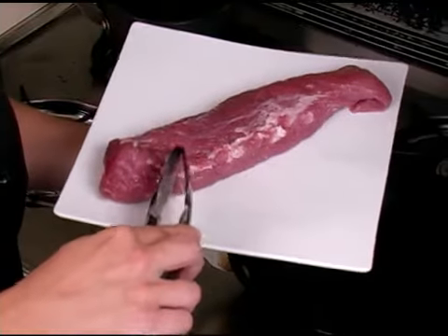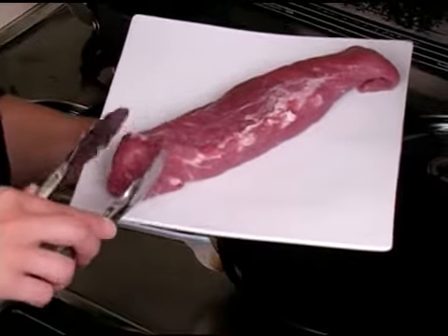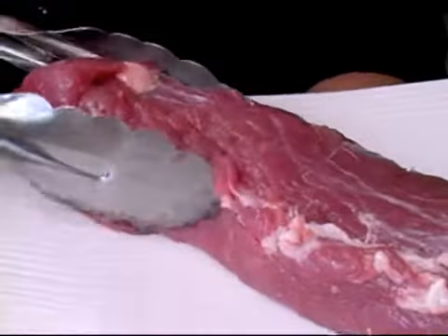To select a pork tenderloin, find a tenderloin that's a nice, light pink color. It should be firm to the touch and not at all mushy. Your tenderloin should also not have any kind of off smell — it should smell nice and clean.